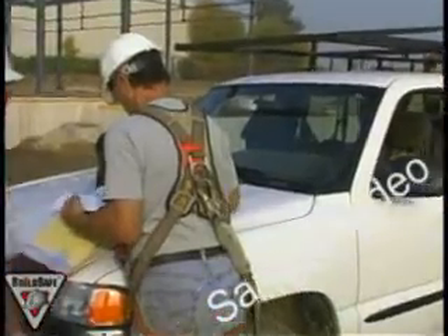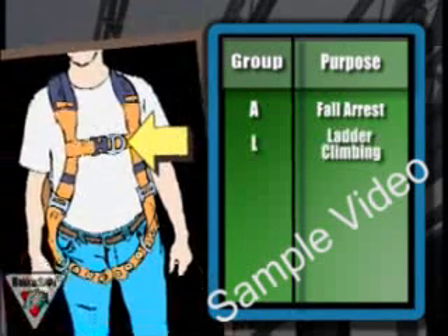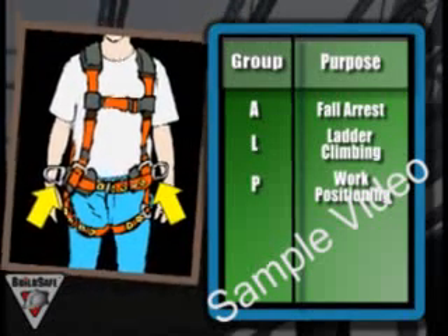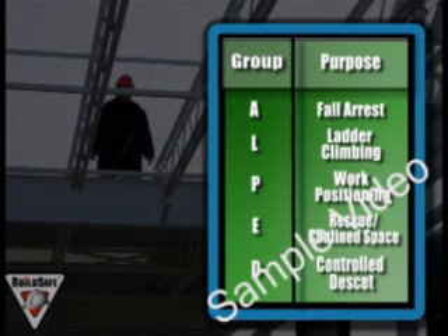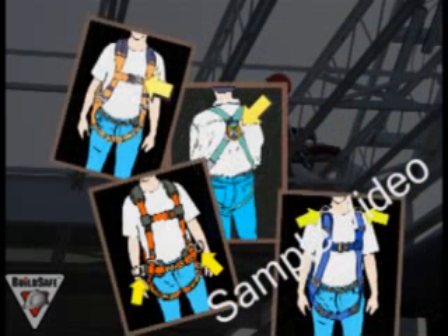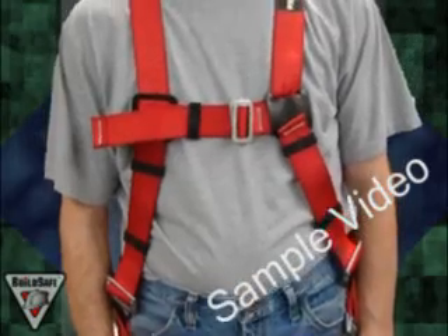CSA harnesses are classified into several groups which include: fall arrest harnesses, which have a single D-ring in the middle of the upper back; ladder climbing harnesses recognized by the D-ring on the chest; work positioning harnesses, which have rings on both hips; a rescue harness, which have rings at the top of the shoulders; and a controlled descent harness, which has rings on both the front and the back. Some harnesses are versatile for multi-use. Make sure you're wearing the correct type of harness for your application. In this video, we will be mainly looking at Group A harnesses for fall arrest applications.